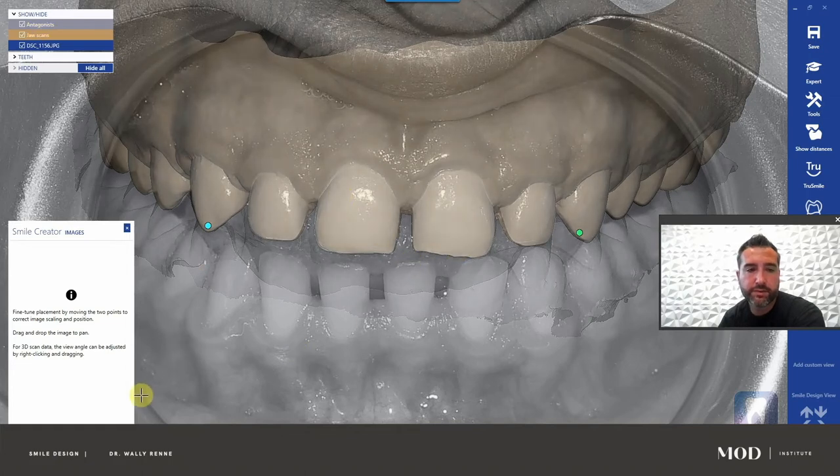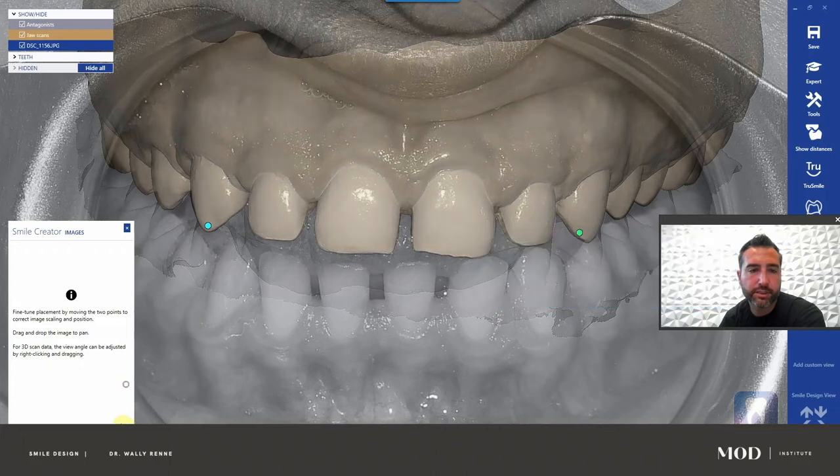Don't go crazy with ball movement — you probably had it right to begin with. The more adjustments you make with the balls in this stage, be careful. Minor, minor movements with the balls. Most of the adjustments in this stage need to be a right-click rotation of the model. This looks really pretty close, so I'm going to hit next.